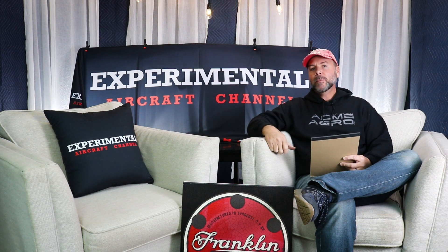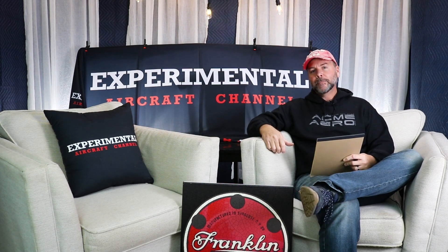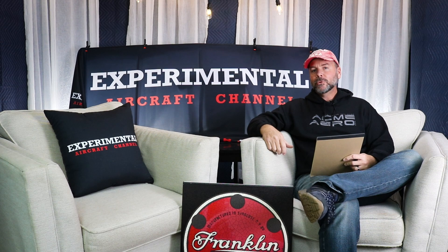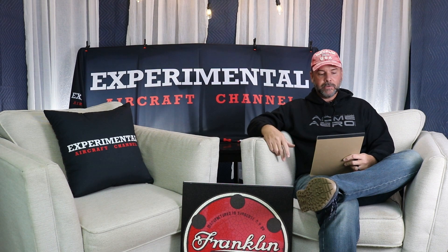Regarding the 31-day build challenge — that was a lot of fun. Quite a few people really got involved this year and shared what's going on in their shop and their hangar. We had quite a few new people join in, so I want to give a quick shout-out to the ones who posted on a regular basis during the month of December.